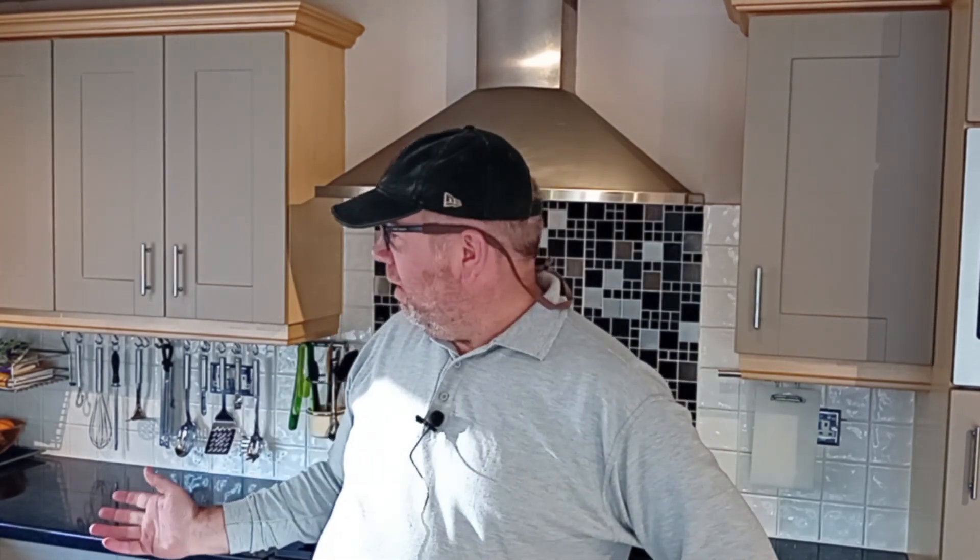Hello everybody and welcome to 97% Fire, the home of home recording. You join me here in the Artist's Beverage Creation Centre, here at the home studio.